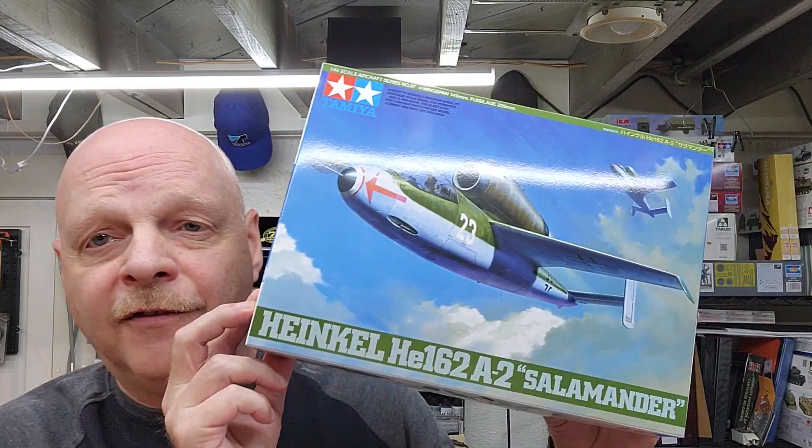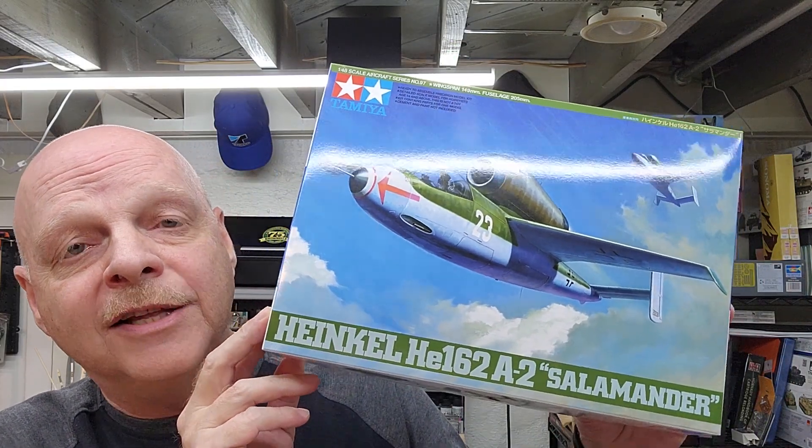Well hello and welcome to the channel. I'm Johnny and you're watching Hillbilly Modeling. This is part 7 of our Heinkel He162 A-2 Salamander by Tamiya in 1/48 scale, and in this video we're going to be doing the pilot.